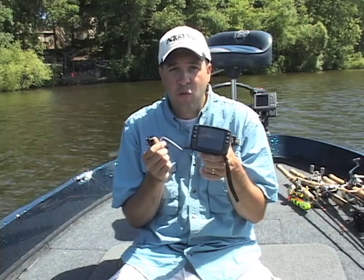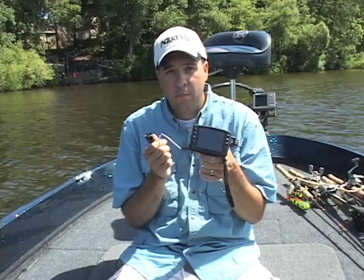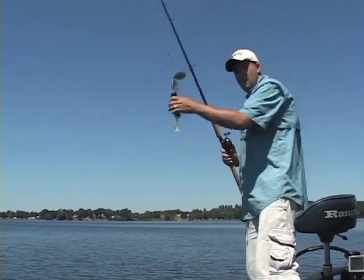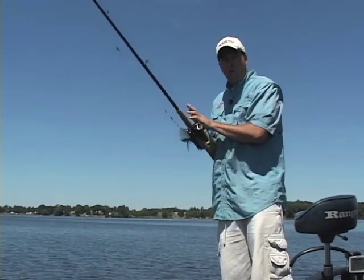Talk about an awesome tool for scouting. This is the system you need. Let me show you how quick and easy it is to use the AquaView Micro when you're out on the water.